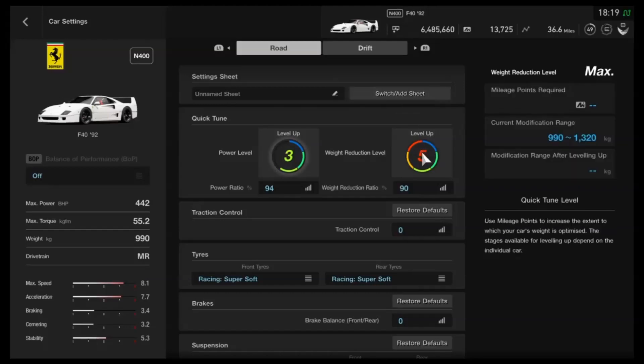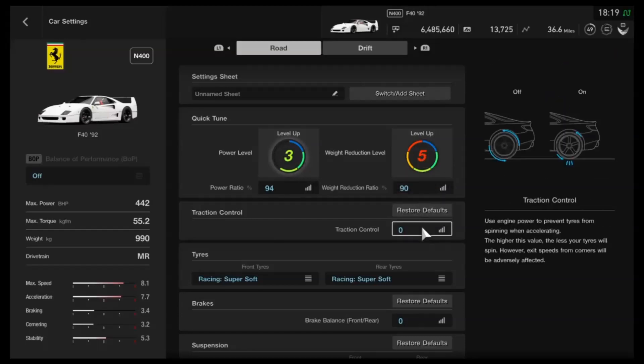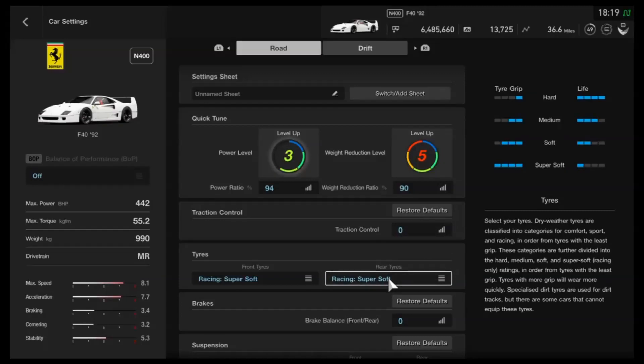As far as the upgrades go, I would recommend dropping the weight as much as you can. For power, you just want it right on the cusp of N400 — the highest power you can get without bumping it up into N500. That's crucial because you earn more money in the lower category since it's more of a disadvantage. Traction control I would definitely recommend having off. It's quite a heavy steering car with this tune, but you don't really need it. We've got racing super soft tyres, as you can see.